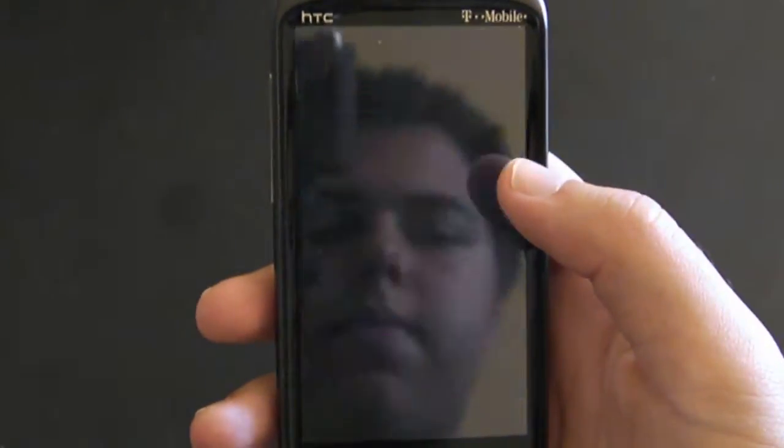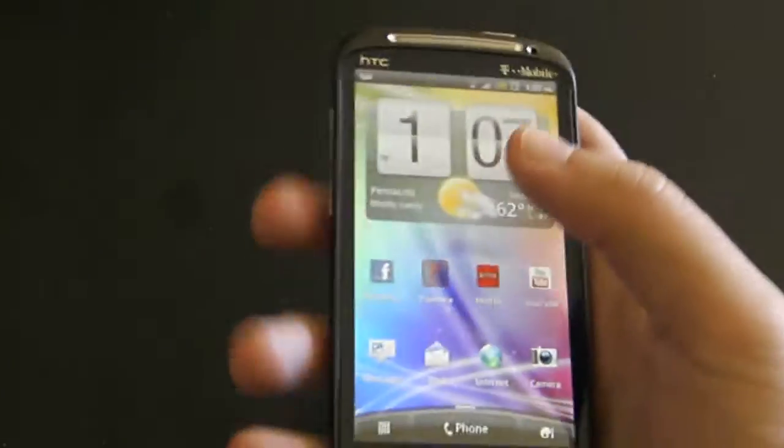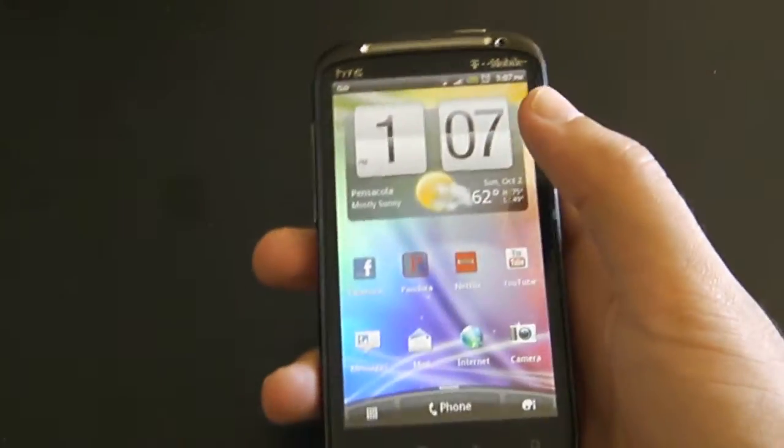And there you go. So there you guys have it. I'm Dylan from Android Everything, and I will see you guys in my next video.